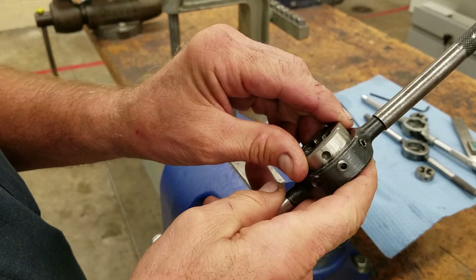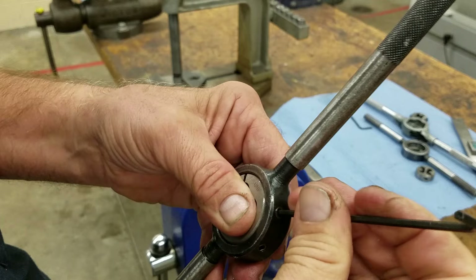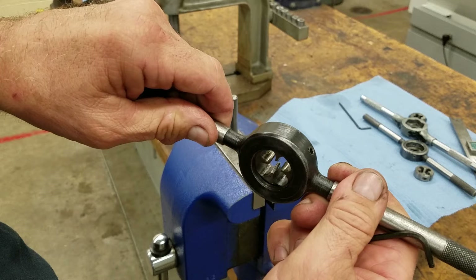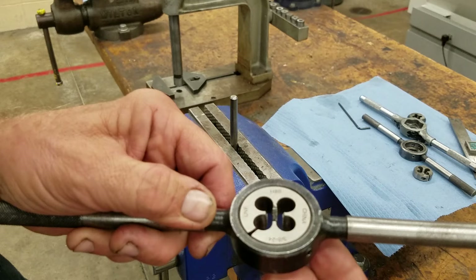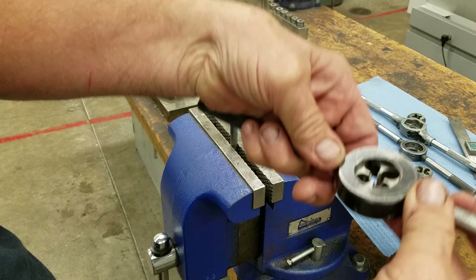We're going to slide it in like this and tighten it right into the dimples. Now some dies will say 'start this side only,' but this is a cheap die and it's got a lead — you can see the lead right there. It's just a little bit of chamfer. So if it doesn't say 'start this side only,' I'll usually start with the letters pointing upward, or as I'm running the die down the part, it'll be facing down.